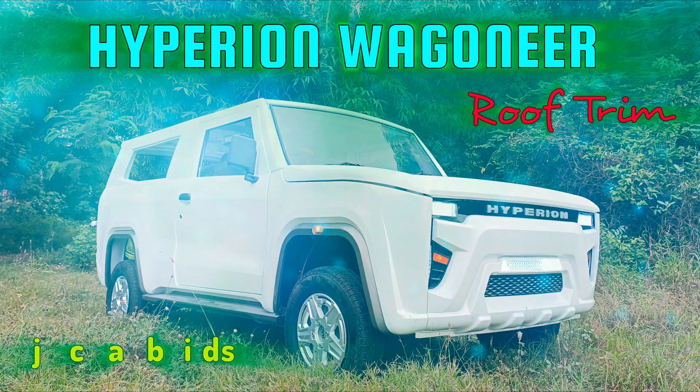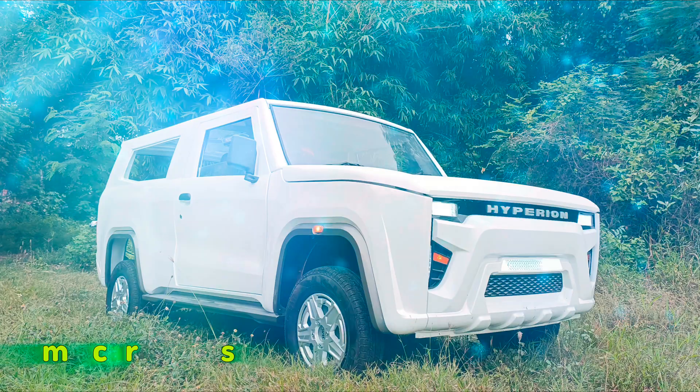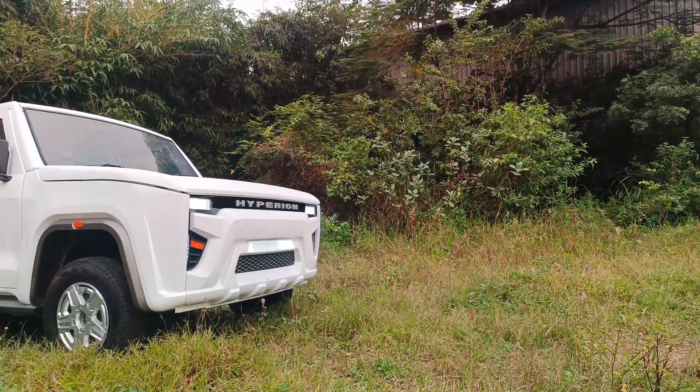Hello world, welcome to JMC Car Builds. In this video I'll walk you through the making of the roof trim or roof liner for the Hyperion Wagoneer Solar Hybrid SUV.